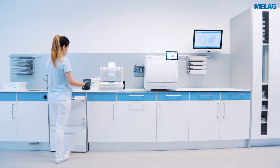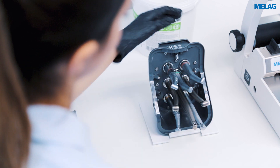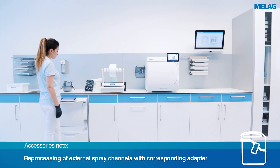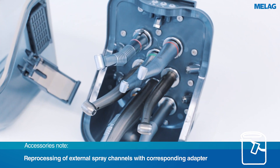Insert the transmission instruments onto the adapters as far as they will go. Please check that they are correctly fitted by gently pulling on the instrument. For an optimal reprocessing result, the openings of the chuck system should face inwards as shown in the video.